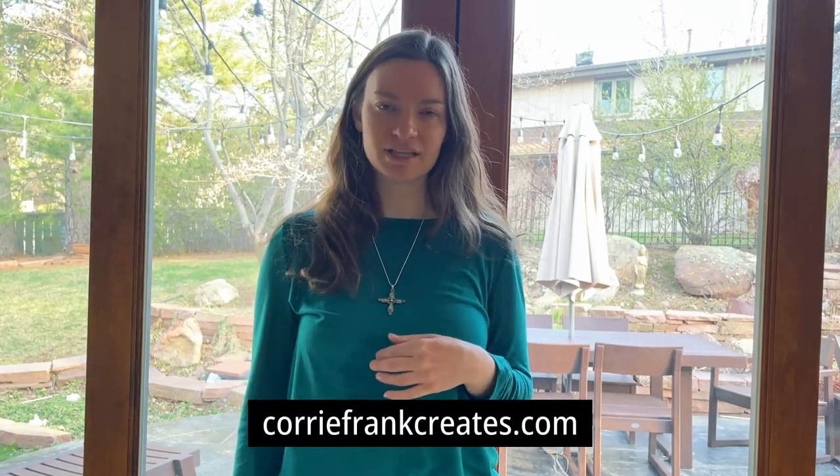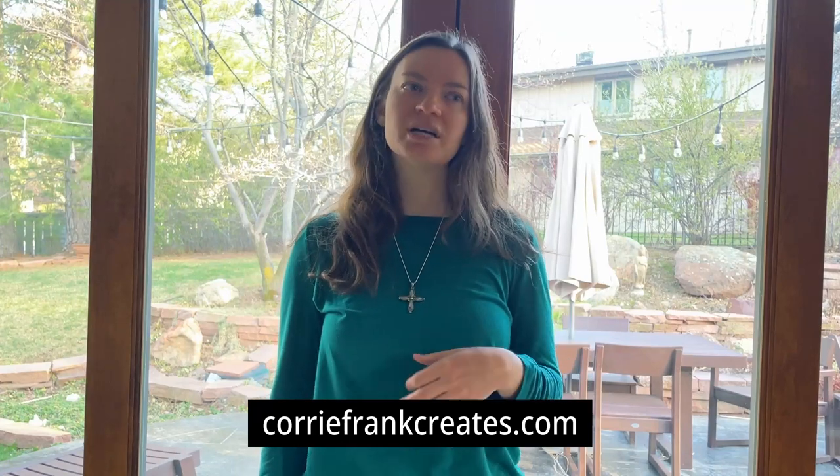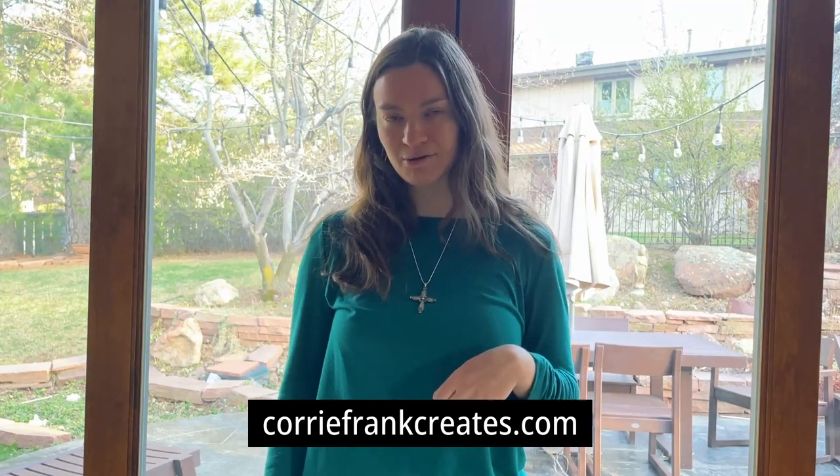Very quickly, before I start getting into this tutorial — and it's in real time, so you can follow along if you like — if you want to learn more about me, you can visit my website, koryfrankcreates.com. You can sign up for my weekly email newsletter there. I have a free resource, a real-time tutorial of a tree painting that you can sign up for, an online art shop, all that lovely stuff. I'd love for you to go check it out. That is koryfrankcreates.com.